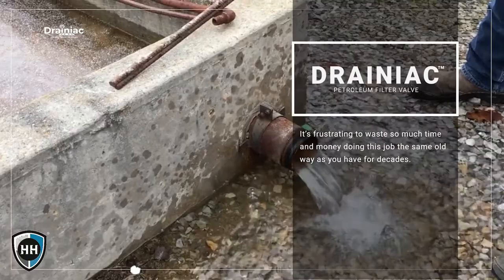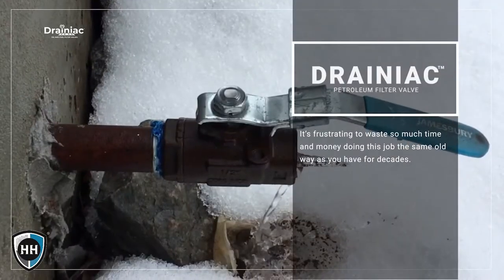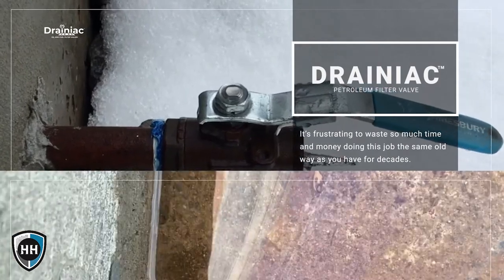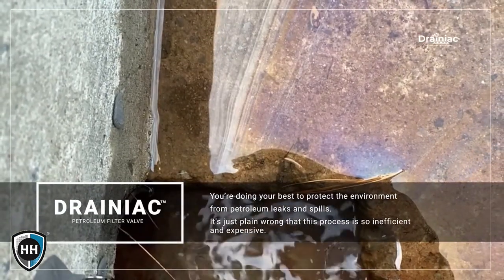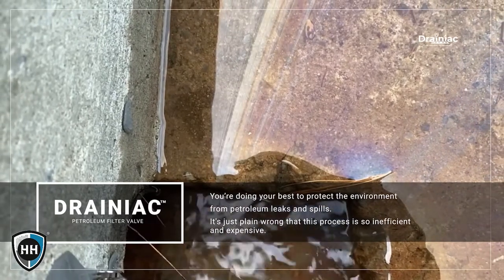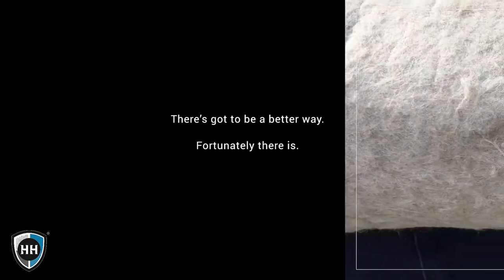So you went back to the old-fashioned manual way — the same way you've been doing it for decades. It's frustrating to waste so much time and money. You're doing the best you can to protect the environment from petroleum leaks and spills, and it's just plain wrong that this process is so inefficient and expensive. There's got to be a better way — and fortunately, there is.